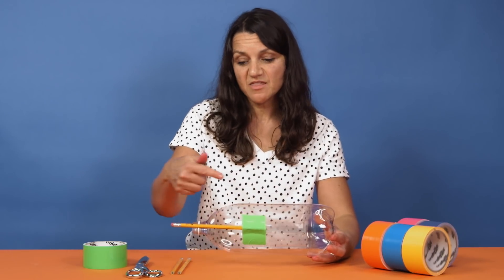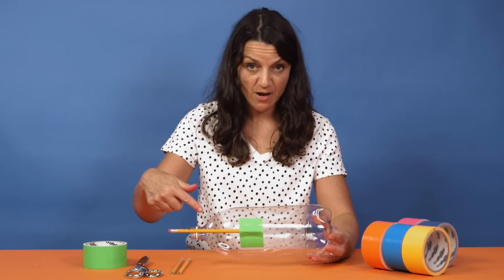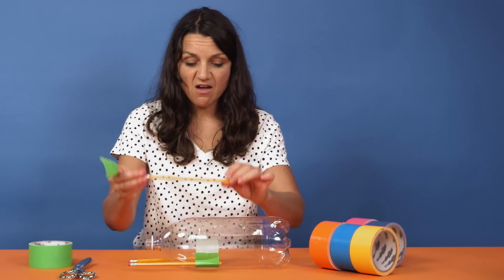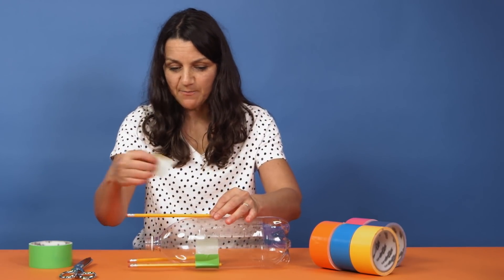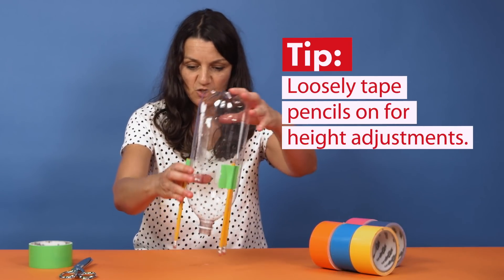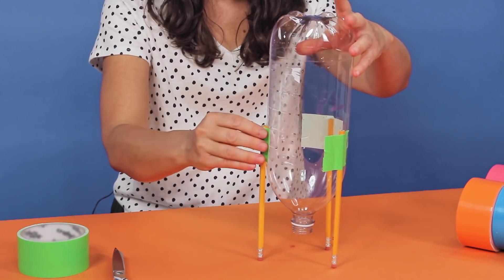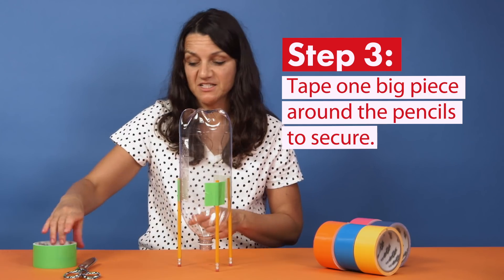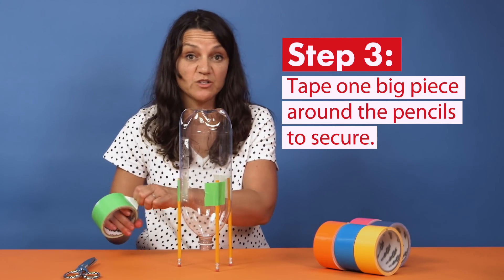We're going to be adding the pencils in a tripod formation. You are welcome to use four pencils as well. One tip I have is to loosely tape your pencils on so that you can make some adjustments to the height as you go. Now they're all at the same height. I'm going to add one big layer of duct tape around the entire thing to make sure it's really secure.